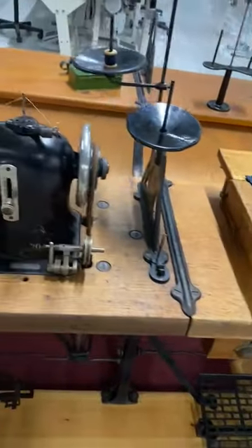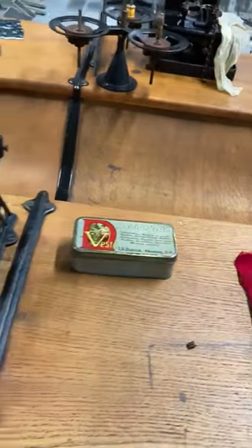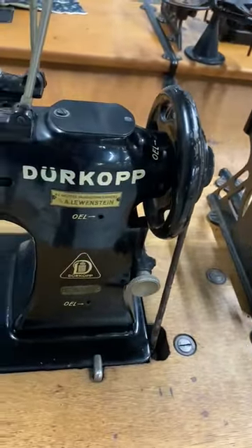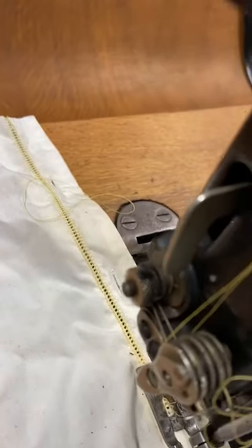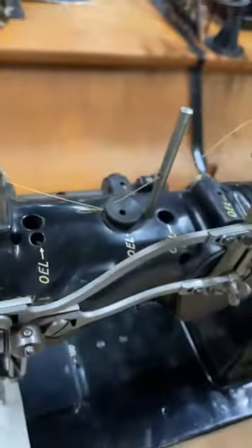From here we go to a Dirkop 207 — that's a regular lock stitch, nothing special. Then we go to a Dirkop 301. We call that a Pico machine, beautiful for bedsheets and just a fascinating machine.